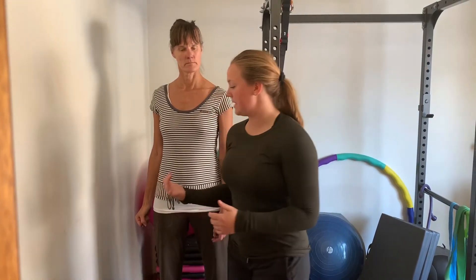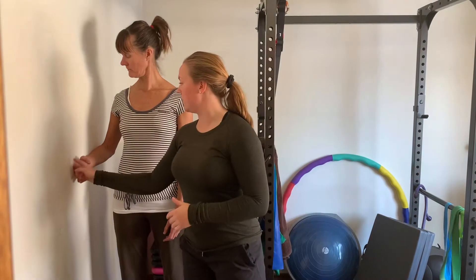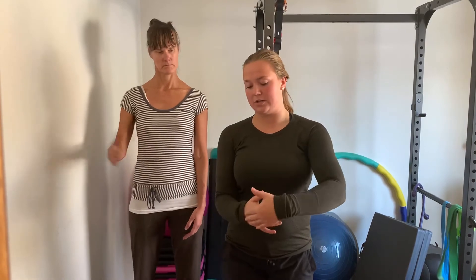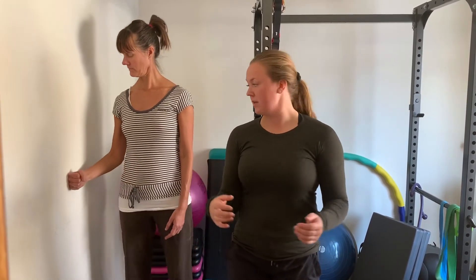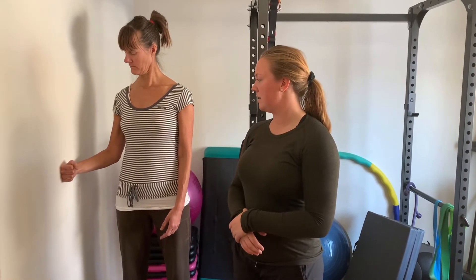Next we're going to do external rotation. It's the same position Andrea was in before but even closer to the wall. Now she's going to think about pushing her hand into the wall — not her elbow, not her whole forearm as before, just her hand. That's the motion for external rotation — pushing the wall away with her hand.